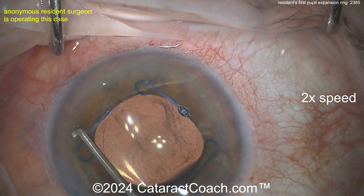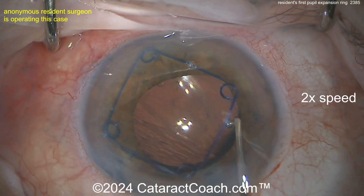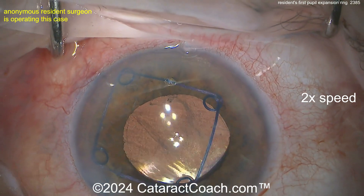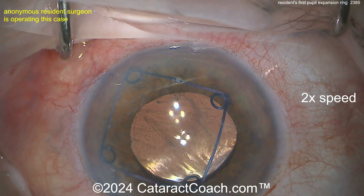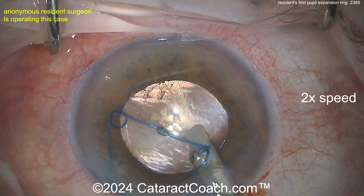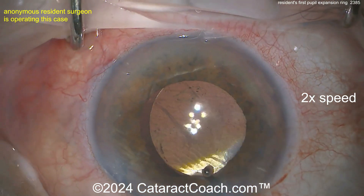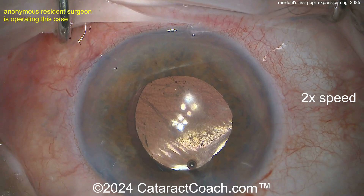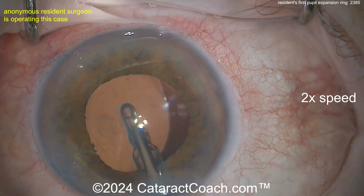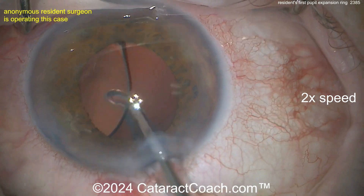Slowing the video down to 2x speed now — gently taking those scrolls off of the pupil margin, nicely done. Leave that ring in the anterior chamber, then go in with the injector; you can grab onto it anywhere. Grabbing it right there, then just withdraw it and it goes back into the injector. These are single use so you can just throw it away. Very nicely done. Remove the ring from the eye while the anterior chamber is still full of viscoelastic — it makes life much easier.